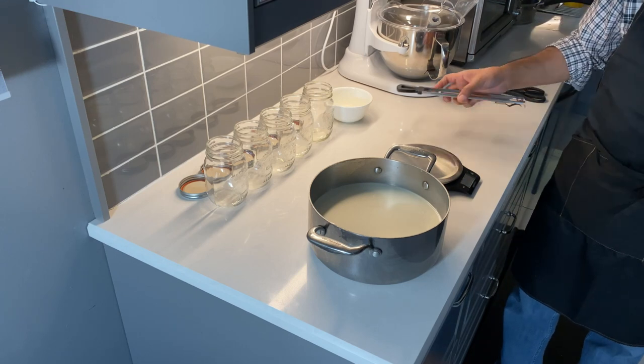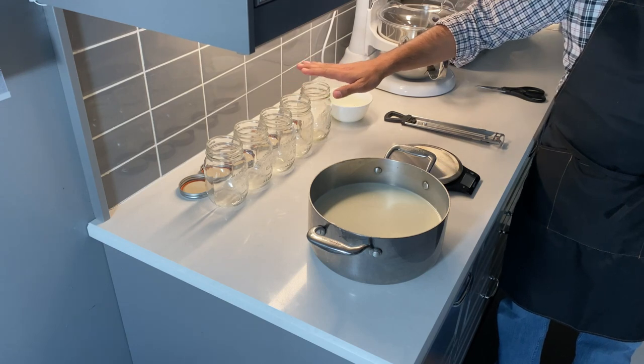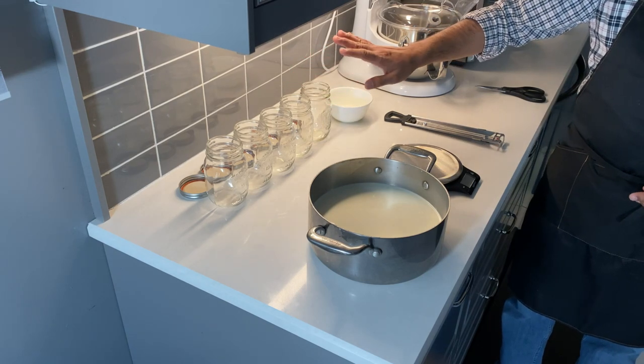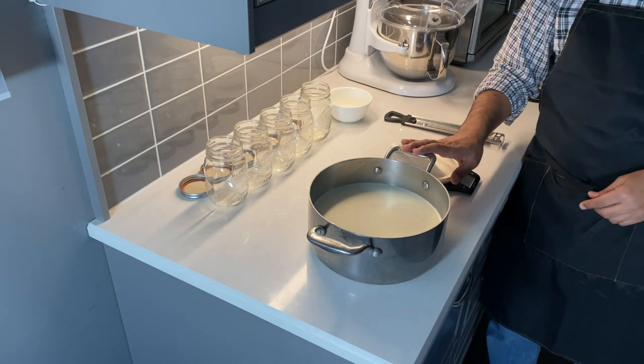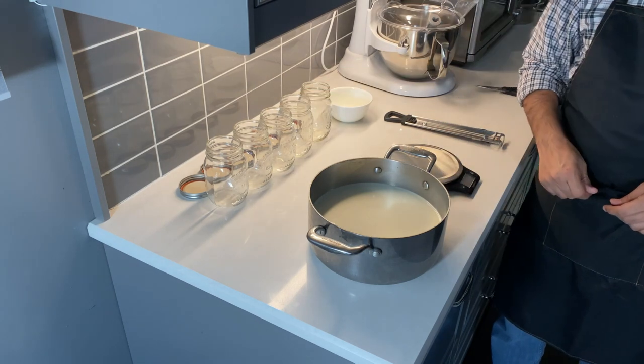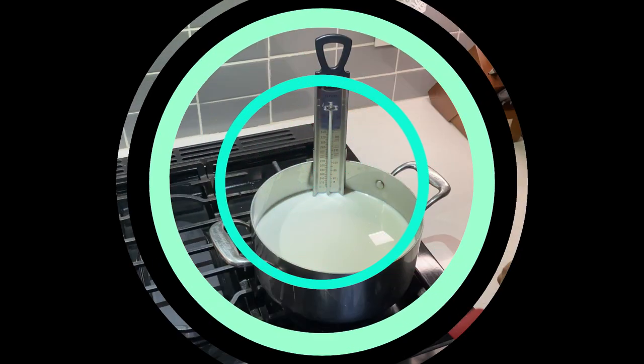That's all you need. For containers I have five mason jars, each holding around 460 grams of yogurt. So for two liters of milk I have five containers. You can also use a big bowl or any other container that works best for you.